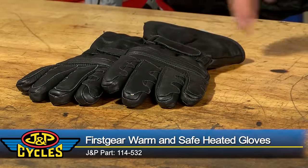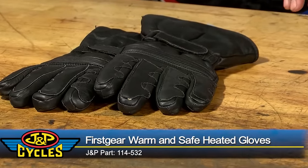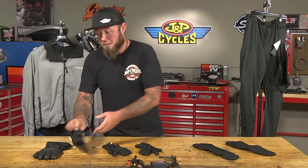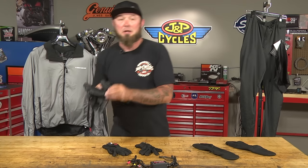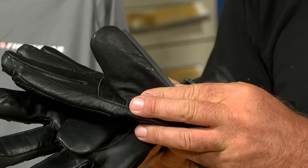These are the Warm and Safe gloves. They're made from a top grain cowhide, and on the inside it's a breathable waterproof membrane with Thinsulate. The glove features a pre-curved finger, and speaking of the fingers, on the thumb you've got a wiper for your face shield. When you're out in the rain, you can wipe that water right off if it starts to sit.